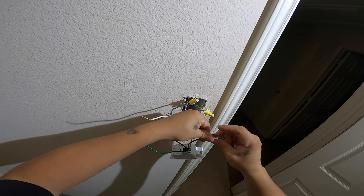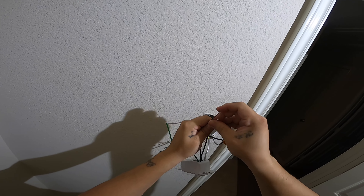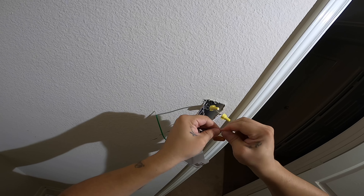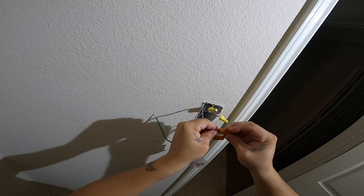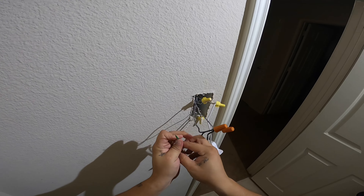If you do not feel comfortable doing any of this, make sure to seek a professional. If you're somewhat tech savvy you're able to do it, but that's not me telling you to go ahead — it's however you feel comfortable. And your ground connects with your ground right here.